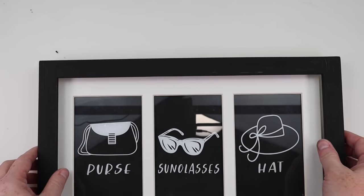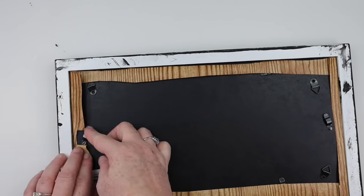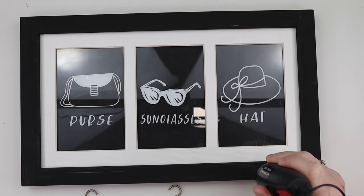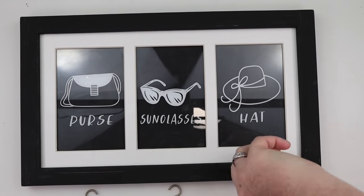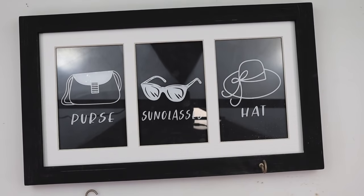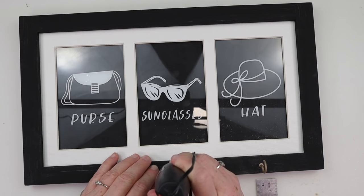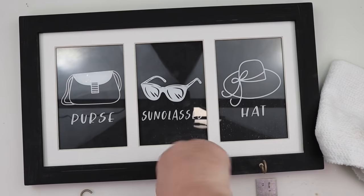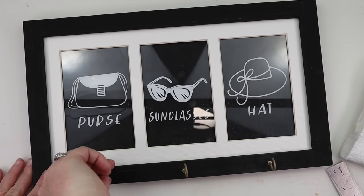Now I'm going to go ahead and reassemble my frame and get it all nice and secure. The last step was adding three hooks so I could put a hook in front of each little section of this frame. I had some silver little screw-in hooks but I wanted them to be gold, so I spray painted them. To get these into the frame I used my Dremel — I'll link the one I like below. It's a great way to get used to power tools. I just drilled the little holes into the frame, screwed my hooks in, and this little thing is all finished.